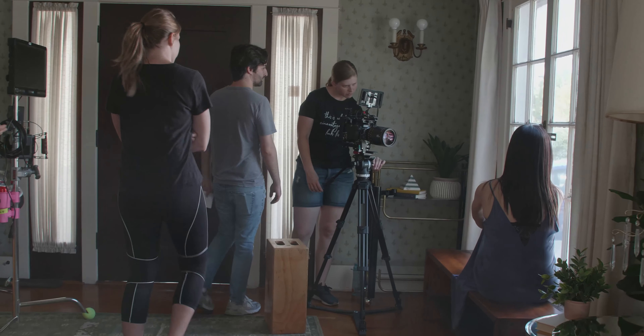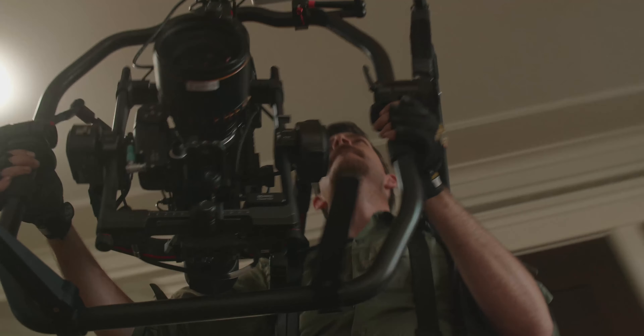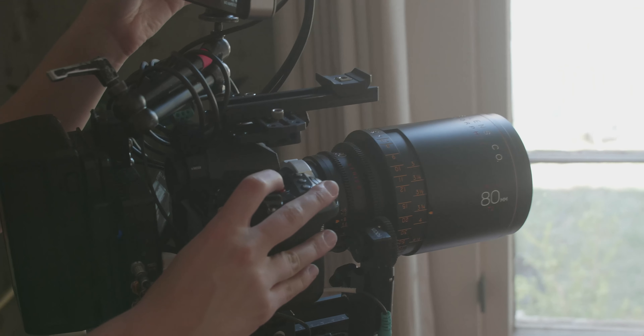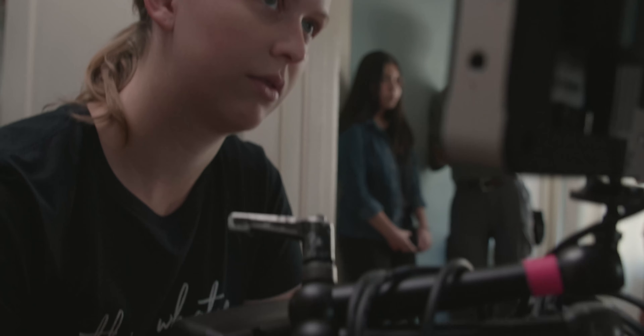The fact that this camera is so small has been great because we're doing gimbal work and the gimbal that we have is pretty heavy on its own. I've filmed with the VariCam and I also own an EVA-1, and from what I can tell, I can't tell the difference. The S1H is great to add to the mix if you're matching with those cameras.